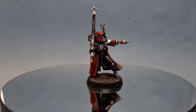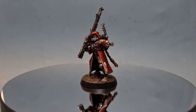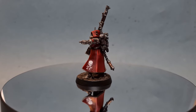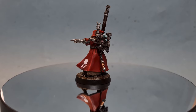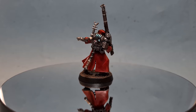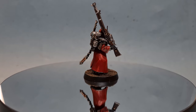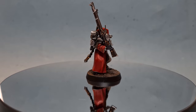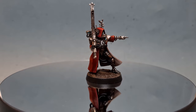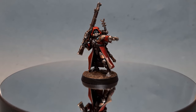So there we have it — this Skitari Ranger is done and ready for the table. I really hope this is an easy and straightforward way of painting your models so you can get them all done and on the table as quickly as possible. Thanks for watching — if you've enjoyed the video please leave a like and a comment below. Don't forget you can get up to 20% off at Goblin Gaming using the link in the description. Thanks again, I'll see you next time.